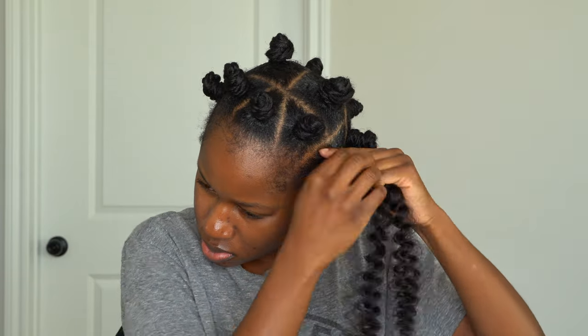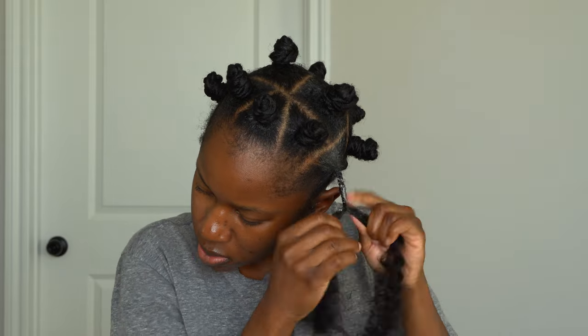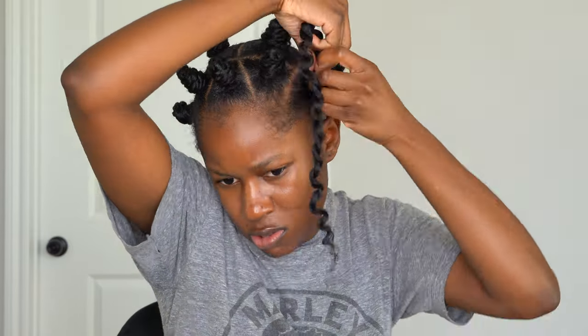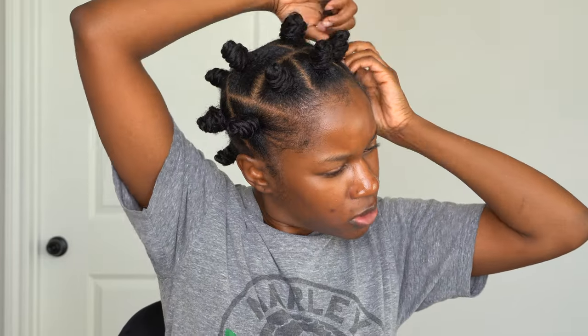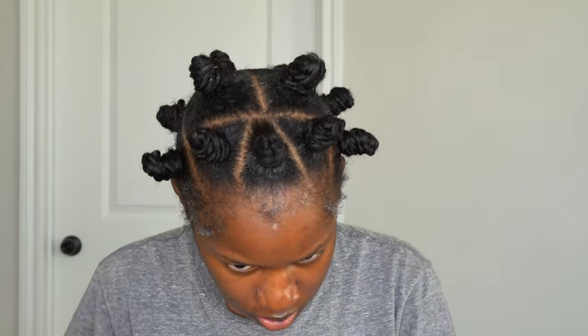I'm detangling that section whenever I needed to. I'm on my last bantu knot finally! This style in total took me about 40 minutes with the parting and everything — maybe a little longer, about an hour, depending on how fast you're moving or if you're taking breaks. This is a really bomb protective style. I'm going in with some Even edge control all over my hairline so I can swoop my baby hairs.